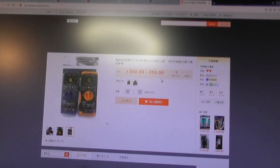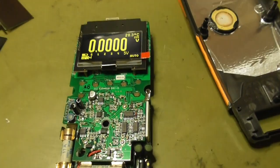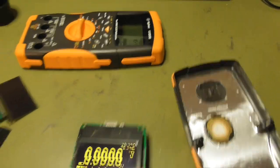If you want a new display, go to the link I will post in the description and you have a working multimeter again. I will assemble it now and see how it looks in the case.